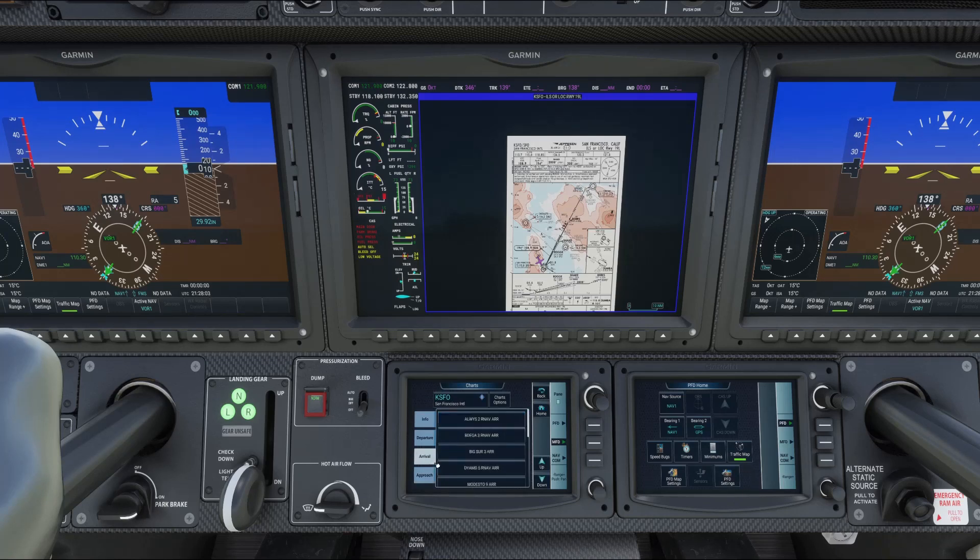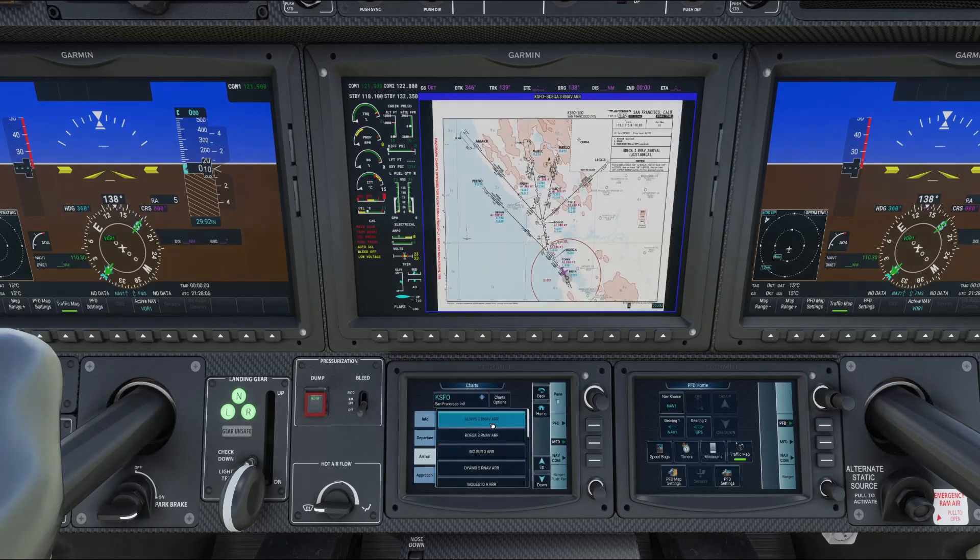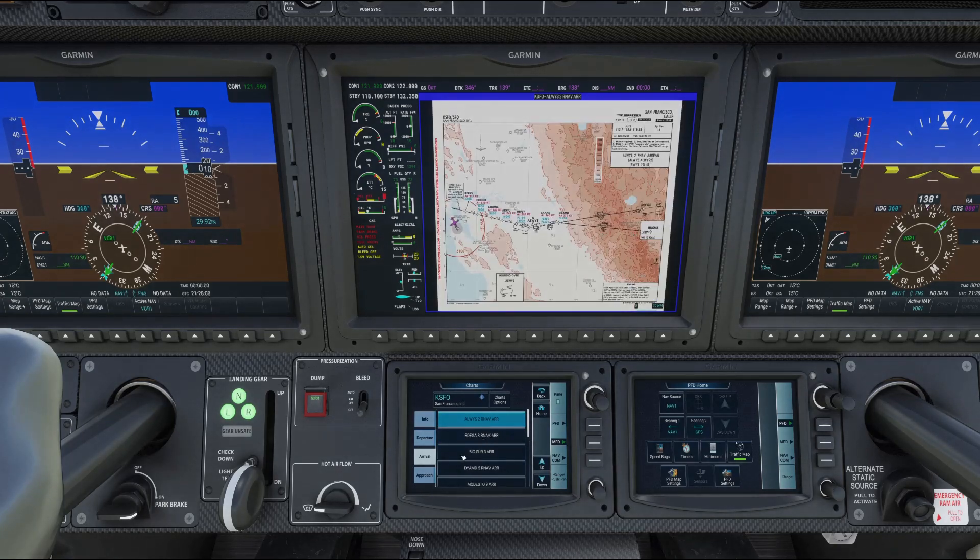You've also got Arrivals and just about everything else you'd need here. It's really neat and is going to be very handy as you fly from one place to another.